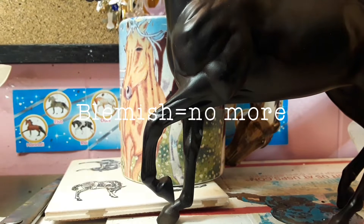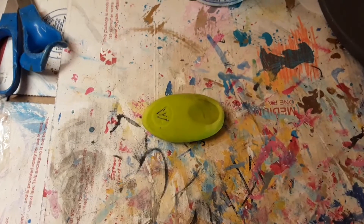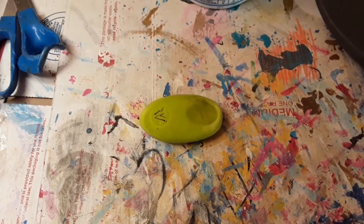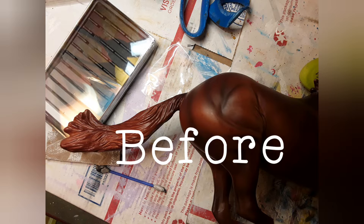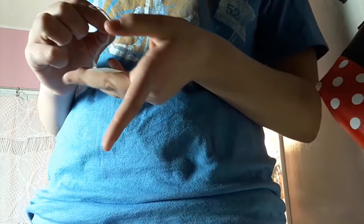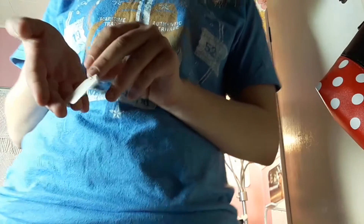And just like that, you've got rid of your horse's blemish. The second thing you're going to want to have is an eraser — this will help to remove shiny marks. The third thing every model horse collector is going to want to have are these show tags. Even if you're not planning on showing, it's still a good idea to have these around just in case, and you can also price your models with them.